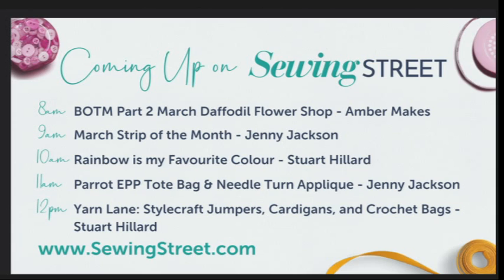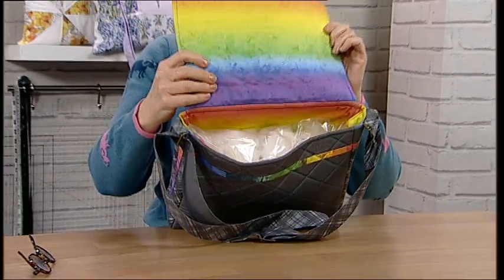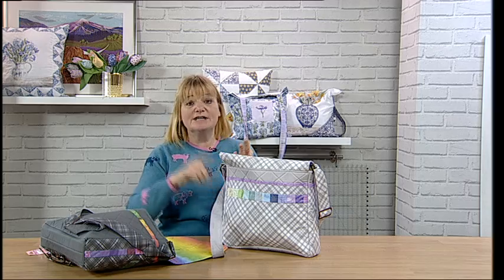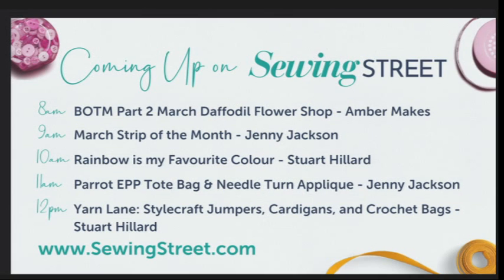At 10 o'clock we have Stuart, and his show is called Rainbow's My Favourite Colour. He's got two bags — a bright rainbow bag and a pastel rainbow bag — plus his quilt and his garden maze quilt. So he's got three demonstrations and three products. The panel comes with all the fabric pieces you need and all the instructions. Look at the inside of the flap on the pastel version — these are beautiful! We've also got charm squares and design rolls as well.